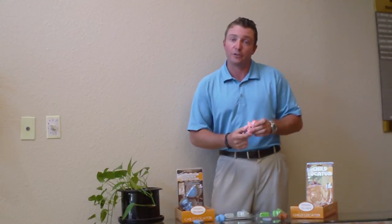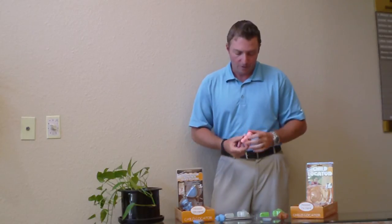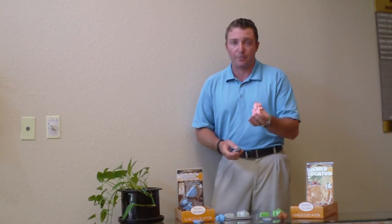Now you can attract attention to your child and go to the sound to find your child. Always remember to turn off the back of the bear when not in use — it helps preserve the batteries.